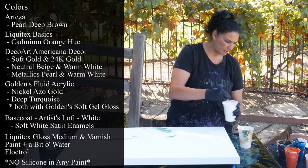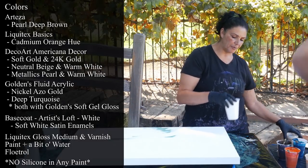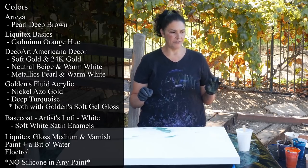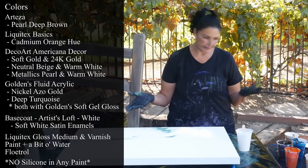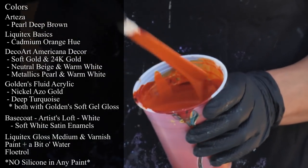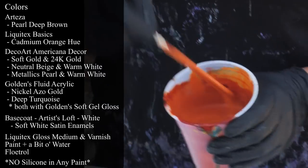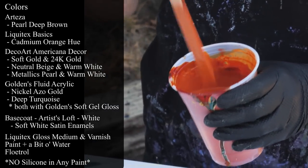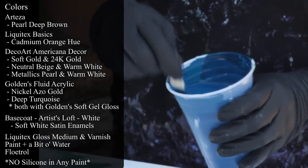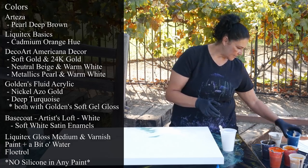This one has more pearl in it — the pearl mixed with the soft white. I'm going to use the neutral beige in the cup and then the pearl as the white for the kiss pour. I also have a cup of Artist's Loft white mixed with a little bit of soft white satin enamels to use as my base coat. This is Golden's Nickel Azo Gold, a fluid acrylic, so it's very thin — I mixed it with Golden's Soft Gel Gloss to thicken it up and give it body, then added water and some Floetrol. This is also Golden's Fluid Acrylic in deep turquoise — I love this color. Amazing. Again, I added Golden's Soft Gel Gloss to thicken it up and it works perfectly.